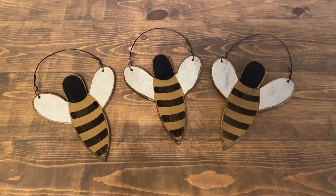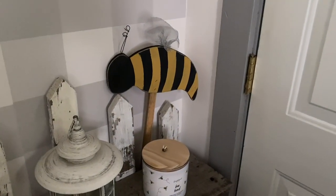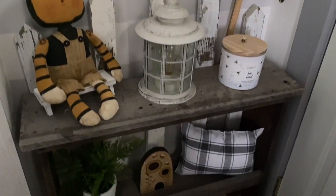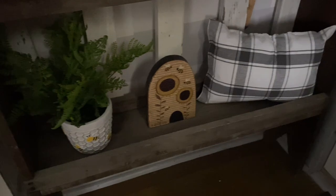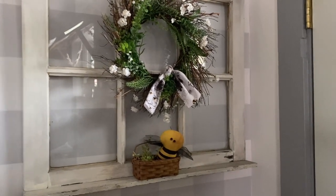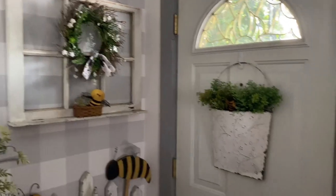That's it for the haul — now I'll take you around and show how I decorated with everything. First, right when you come in my door, on the entry table I wedged the large bee on a stick behind the picket fence, sat the cute stuffed guy on top of a little riser, and added the wooden beehive sign on the bottom. I was really looking to add more bee decor to this side of the room. Up on my window I stuck the little chubby bee into a basket to bring some more yellow up there.